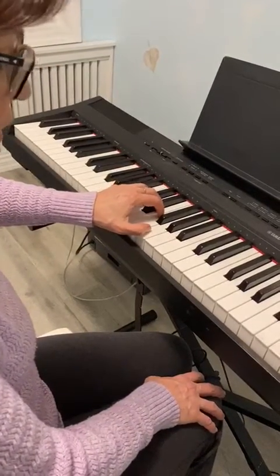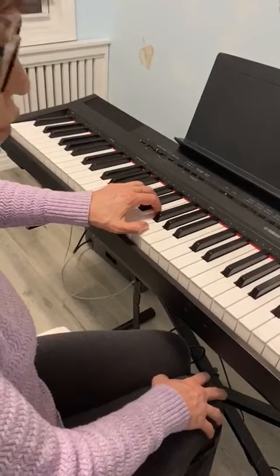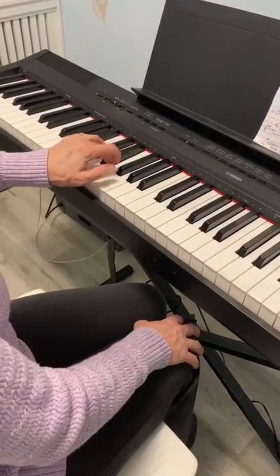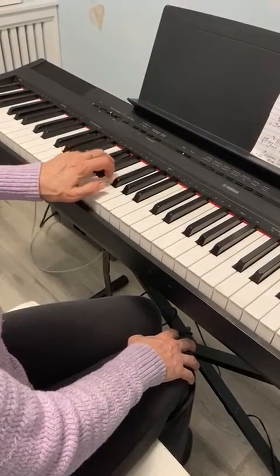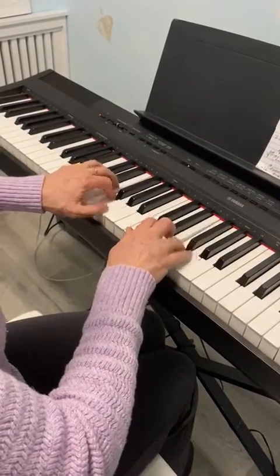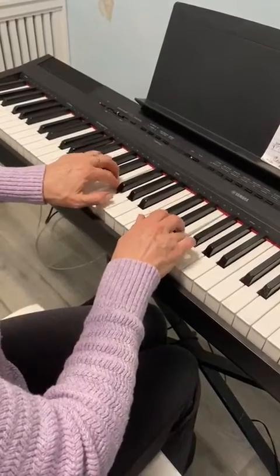Make sure all the fingers are curved and not on the edge of the keys but in the middle. Now do the same exercise from C with the left hand — all the fingers going up and down. Make sure the hand is not tensed. Then do the exercise together with both hands, with eight notes if you're ready.